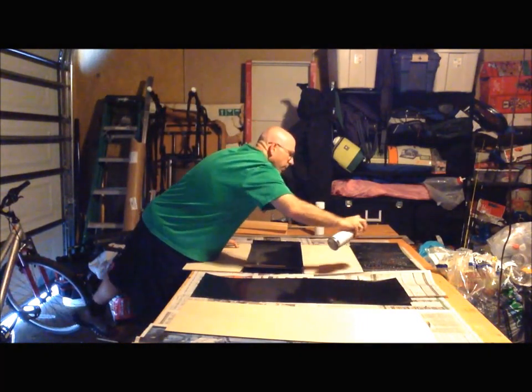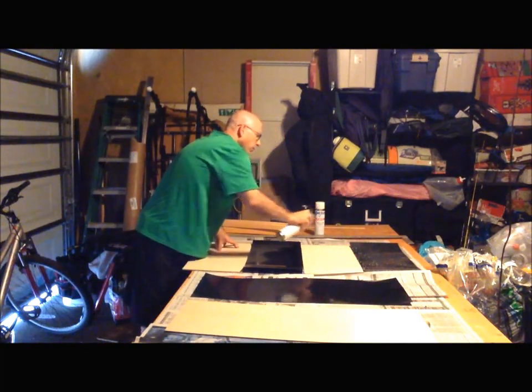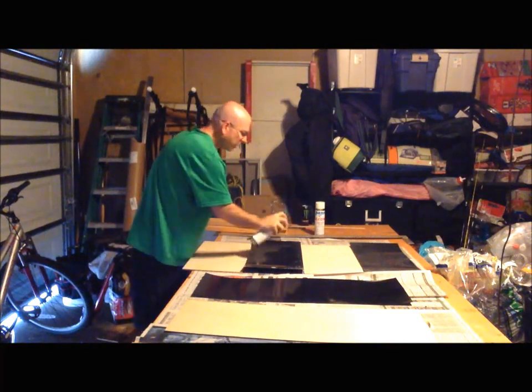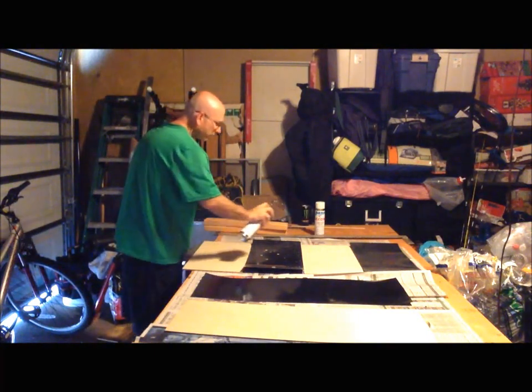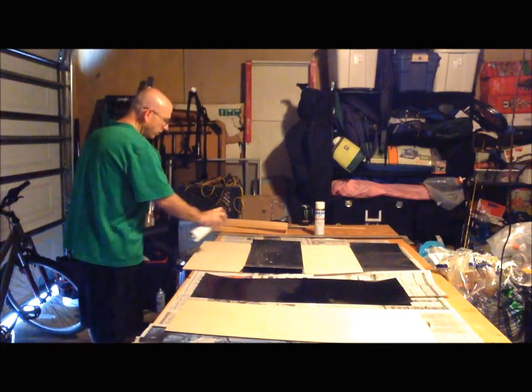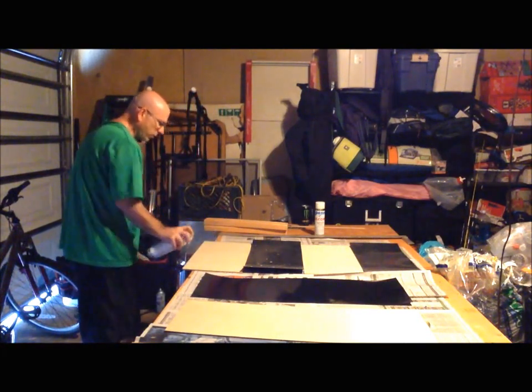Be sure to put paper down on your table. You do not want any overspray on your table. Even if you don't plan to use that wood for anything, mucking it up with glue just mucks up your workstation. So go ahead and put down paper of some sort.